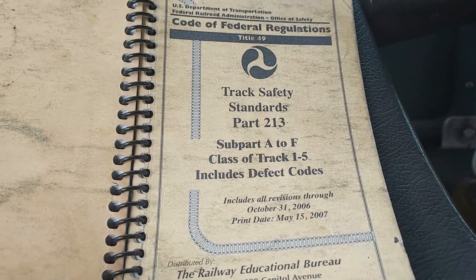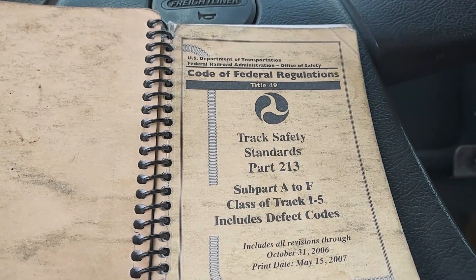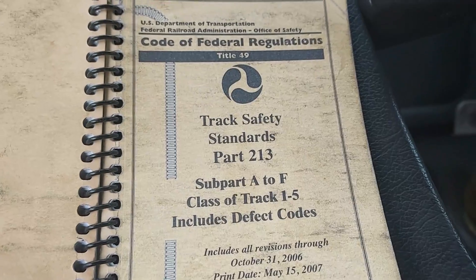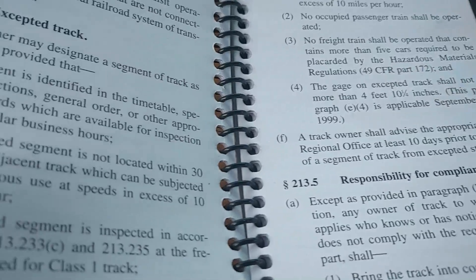I'm back. Got all my ties marked. I actually found 380, so we're going to have to bring some more ties up. But that's alright — we are well over and above the Code of Federal Regulations on what is required for excepted track. Let me show you.